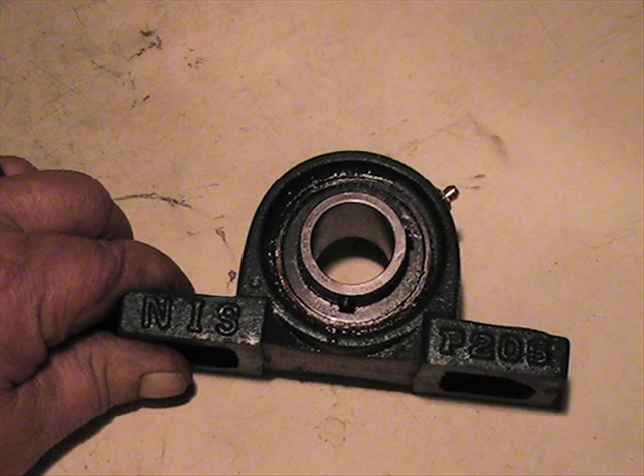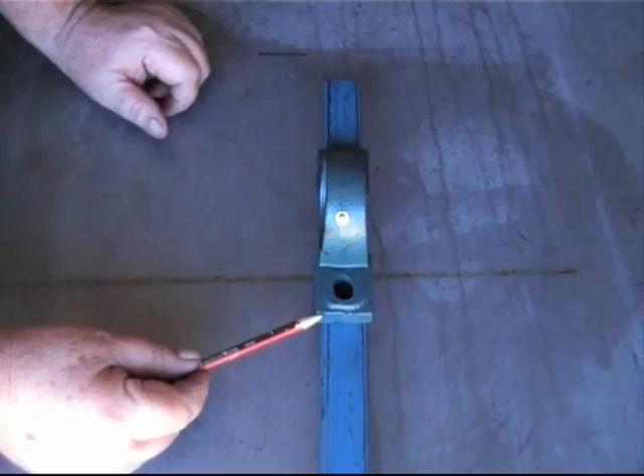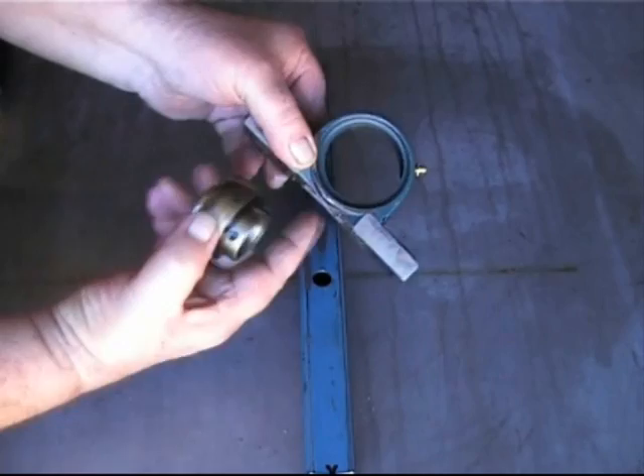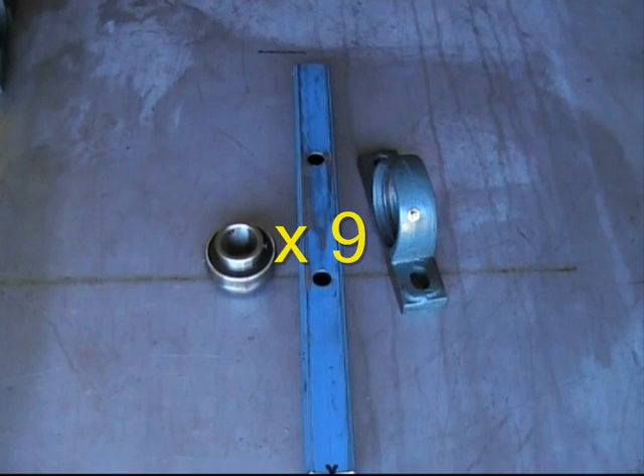For the drive shaft bearings, I have used an industry standard P205 cast iron pillow block with a 1 inch bearing insert. But in order to maintain the narrow profile of the transmission, I have had to cut the bases of the pillow blocks down to 30 millimetres to match the posts. In doing so, it is advisable to remove the bearing from the block to avoid damaging the bearing, as well as making it easier to cut the block down. You will need a total of 9 bearings for the transmission.